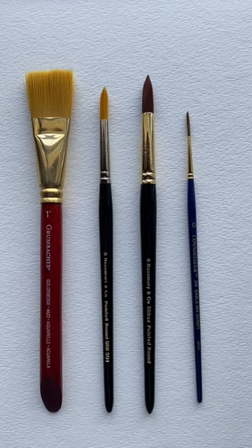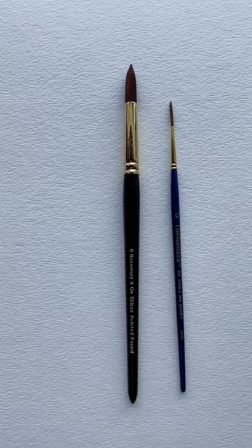People sometimes ask me what the best watercolor brushes are, so these are the ones that I recommend. You can paint almost everything you would need to with these four brushes. And if you could only afford two, you could do pretty much everything with these two.